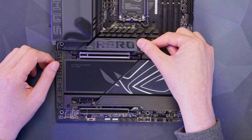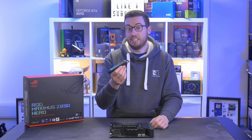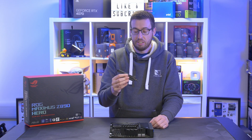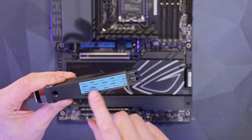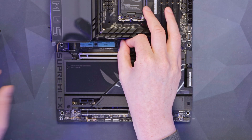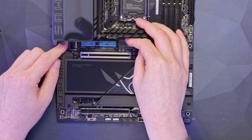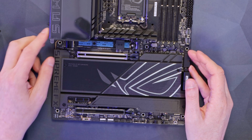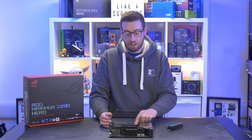Going down to our expansion slots — our first NVMe slot has a little catch that releases really easily. I think that's the easiest cover I've taken off a board so far. It's a really thick piece of aluminium with a thermal pad on the back. You can extend it out to 110mm if you wish, and it also has one of their quick-release catches — just put your NVMe in and clip it down.